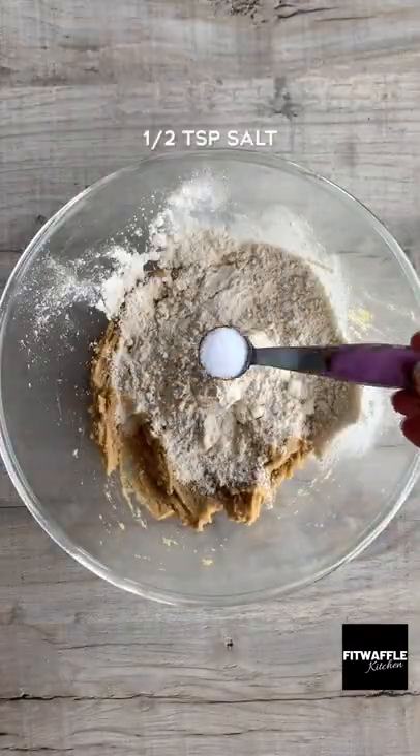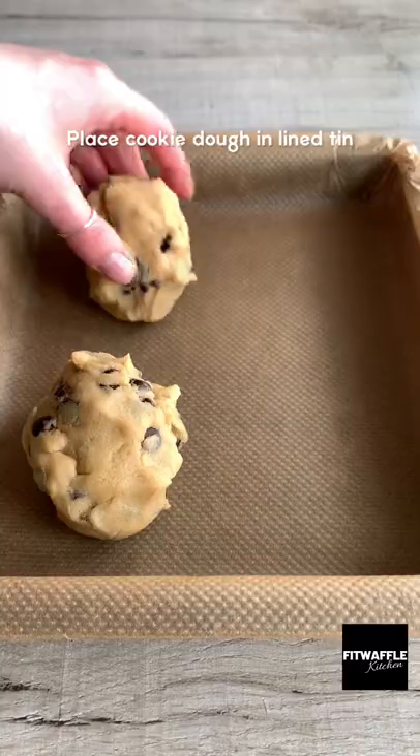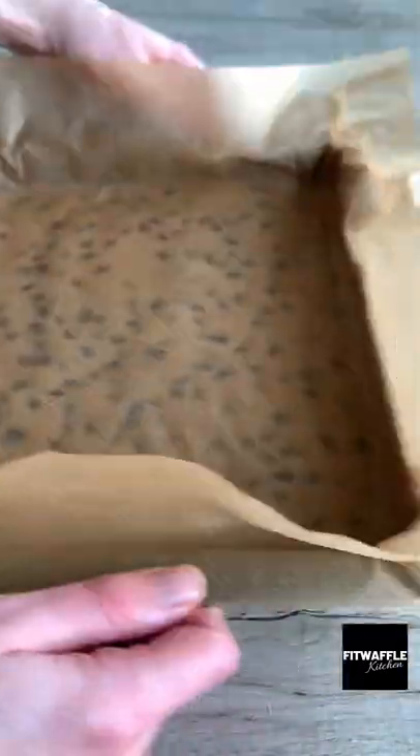Then add plain flour and salt and mix to form a dough. Add your chocolate chips and fold these in. Then press the dough into a lined baking tray and smooth it out. Add a sheet of parchment paper and press it down with another tin to flatten it.